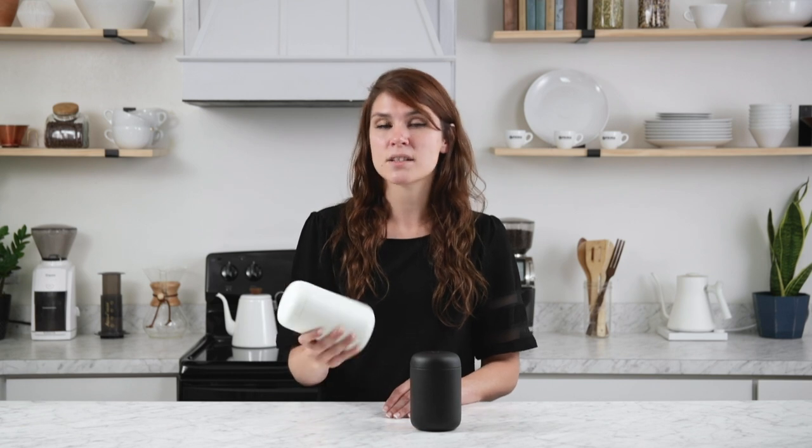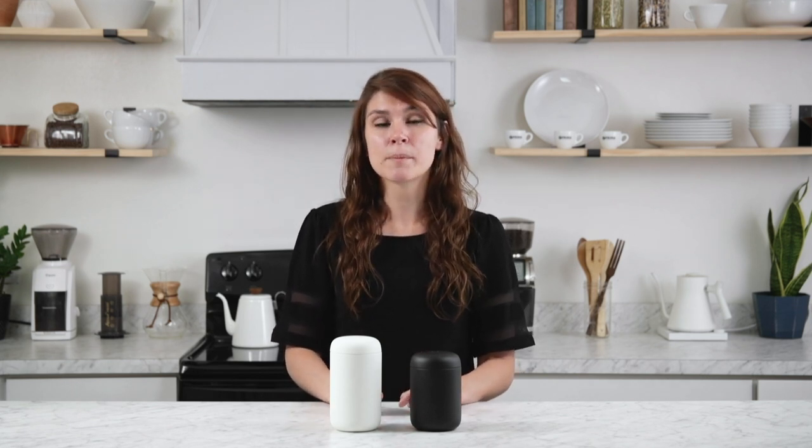I carried this around with me all week with ice water, filling it up in the morning, and by the time I got home I still had ice cubes floating around. It's also lined with a ceramic coating that keeps a metallic taste from infusing your drink, so it lets the stainless steel do what it needs to do without hindering the taste of the coffee or water.